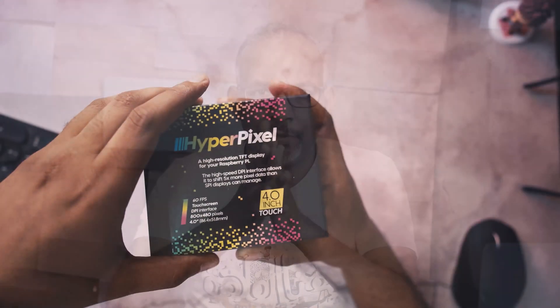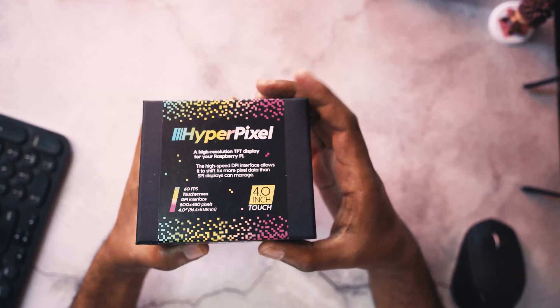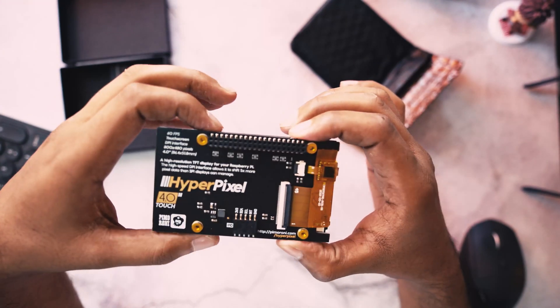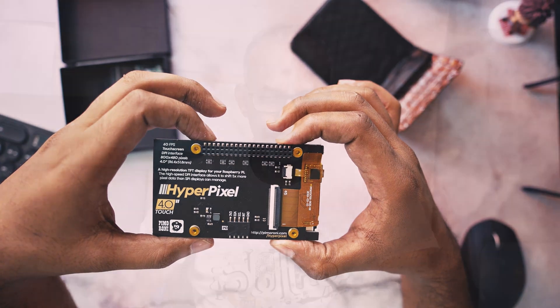Hello guys and welcome to a new video. A small display can be a great asset to any DIY project, like a DIY mini PC, DIY camera, or even a DIY mobile phone. In this video, let's check the HyperPixel high-resolution, high-speed 4-inch TFT display from Pimoroni. This video is not sponsored — I make videos just for fun and personal use, so let's get started.